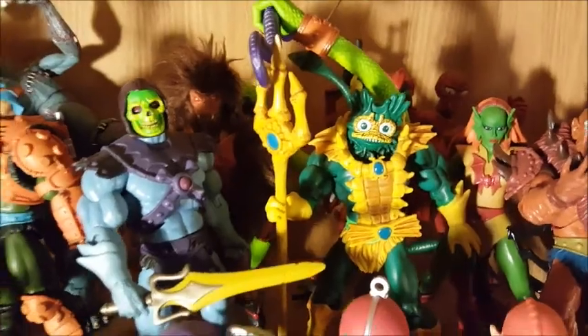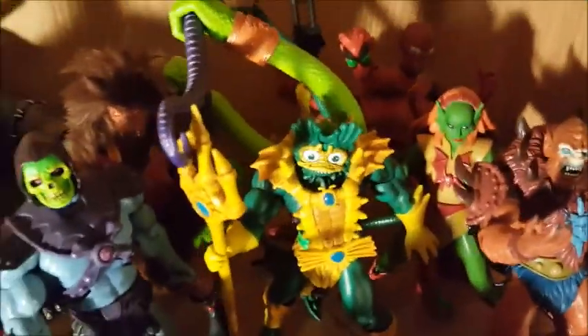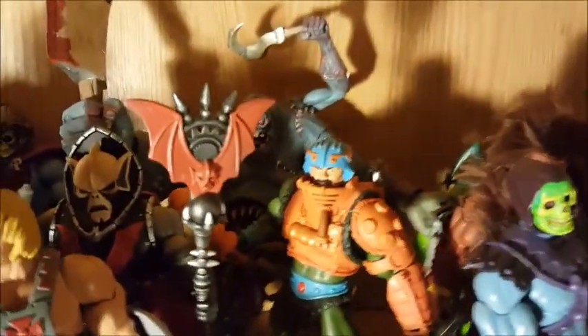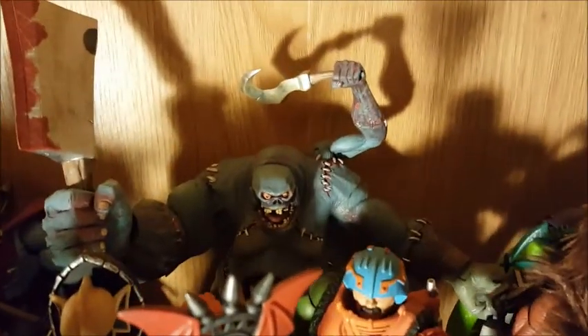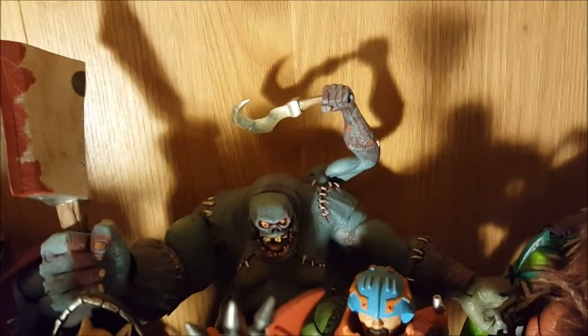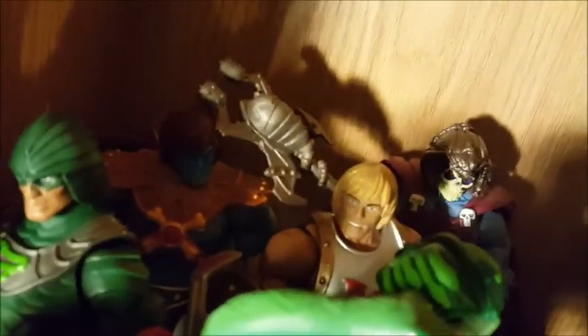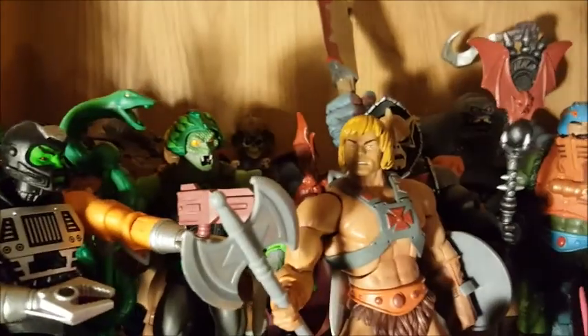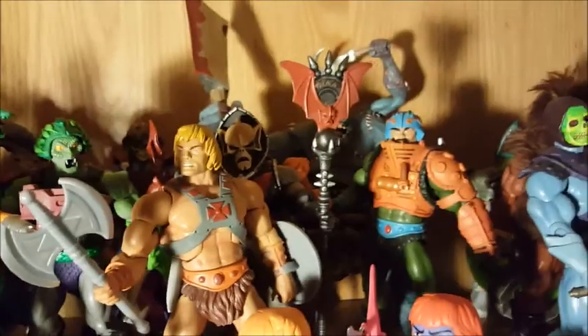I've got my main three villains, a couple of the Evil Horde going back there — Modulok, Octavia. This big blue guy is actually from Heroes of the Storm — I got that for free as a gift. Back here is Faker, and some more He-Man stuff — King Hiss. These are really awesome and really expensive. I should have just been buying them from the beginning — they're awesome as hell.